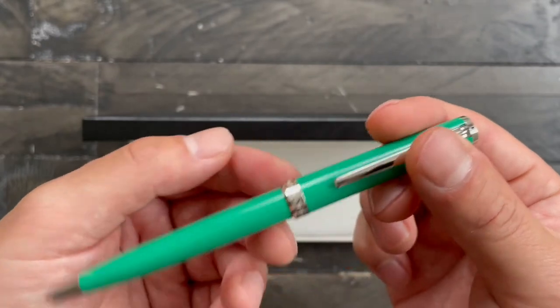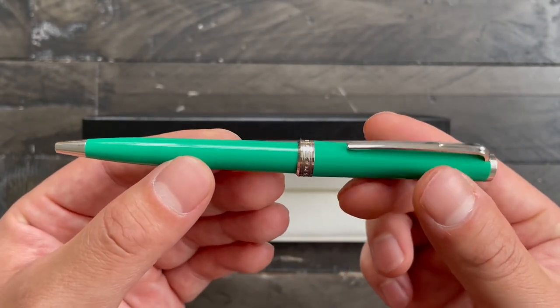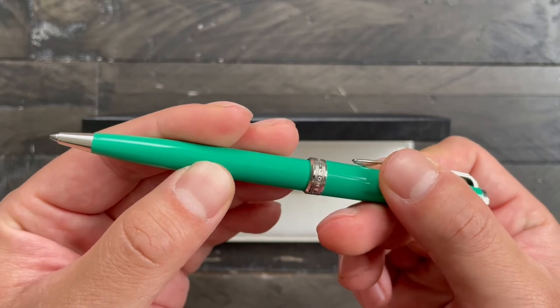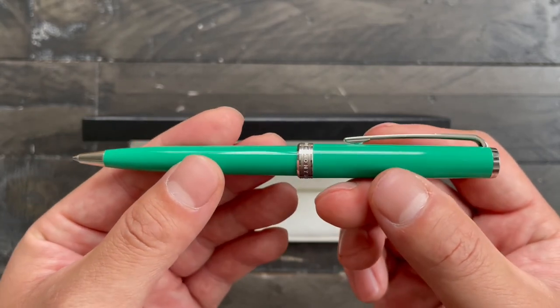The Pix collection is Montblanc's most affordable line. The ballpoint is easy to use and it has a satisfying twist mechanism — it almost locks into place. This pen is great for anyone who needs a little luxury while on the go.